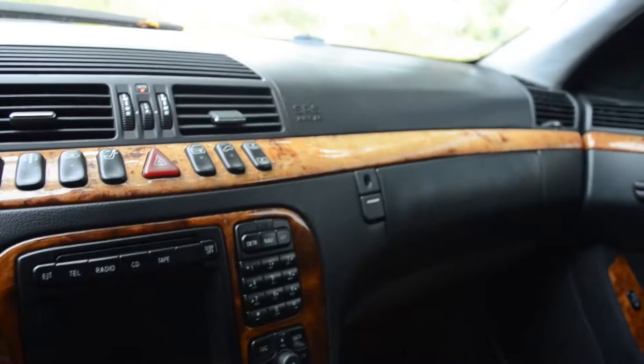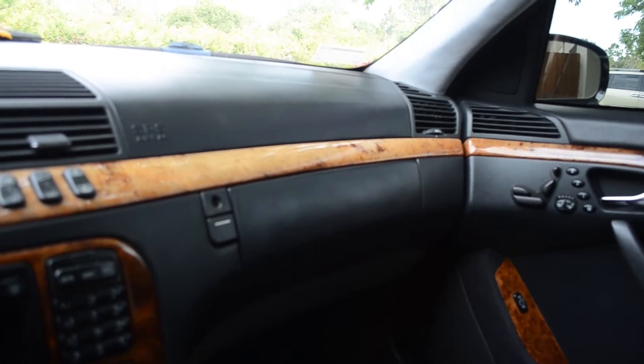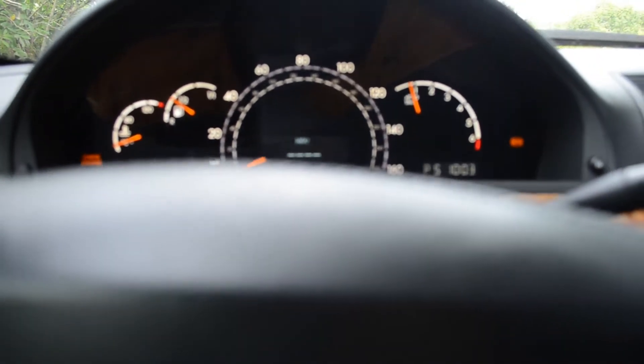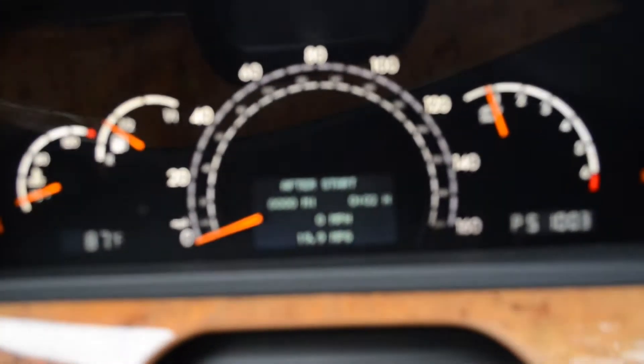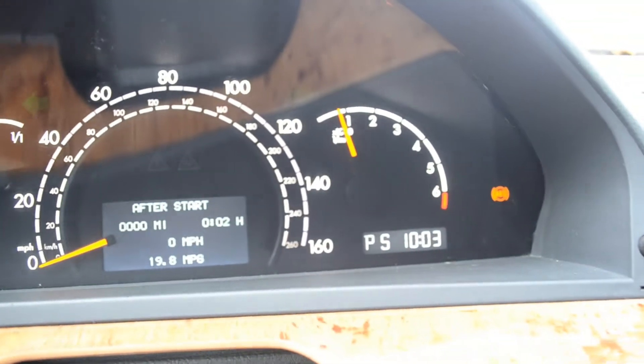The car works perfectly fine. I drive this thing at least three days out of the week, and I've driven it a lot of places on the highway — this thing runs just fine. I'm averaging 19.9 miles per gallon, and it's in sport mode, because you've got to love sport mode.